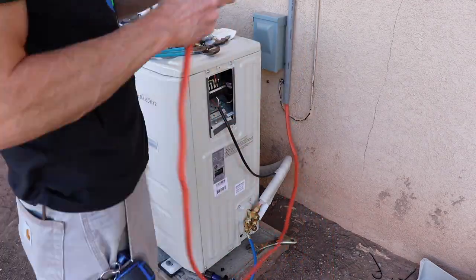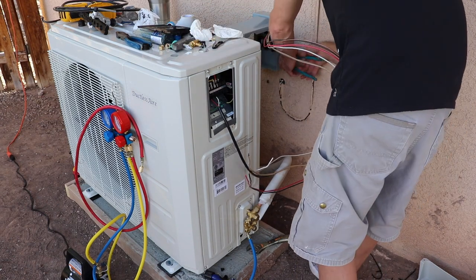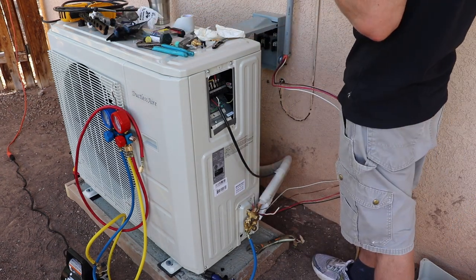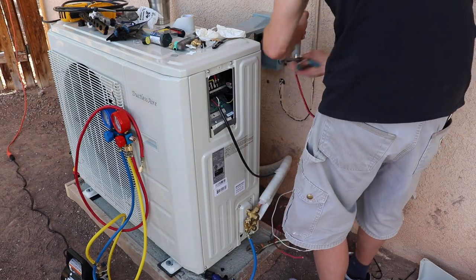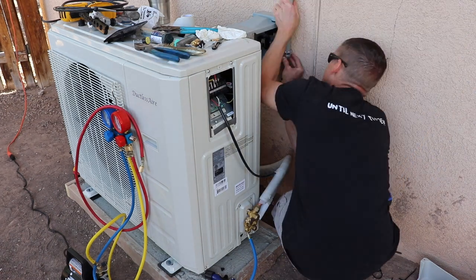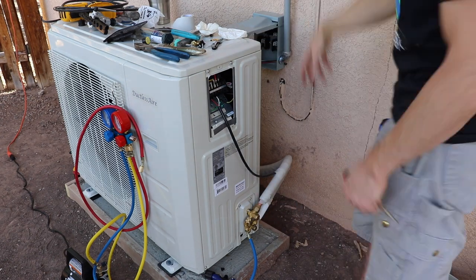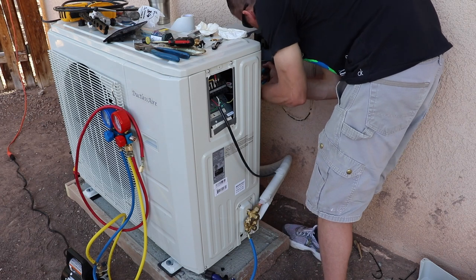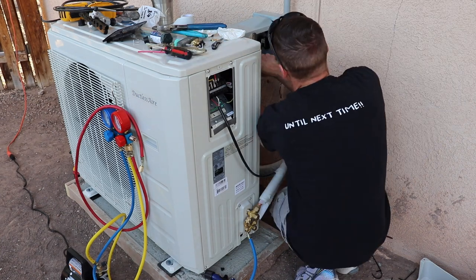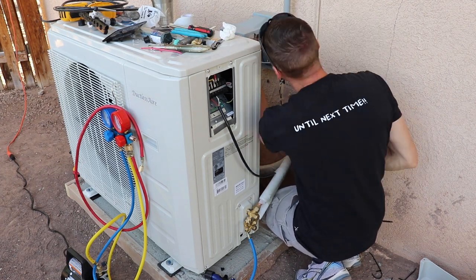Now I'm wiring up the outdoor disconnect panel. I just score the Romex and then peel off the exterior sheathing, and I install a waterproof connector on our conduit. I just hooked the red wire to one terminal, the black wire to the other terminal, and the ground hooks directly to the panel. This unit only requires a 10-2 with ground wire.